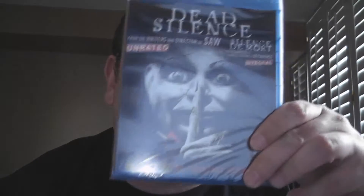Shh, I need dead silence. Honestly, I have not seen this movie yet, so I'm really looking forward to checking this out. So let's take a look and see what's inside this Blu-ray.